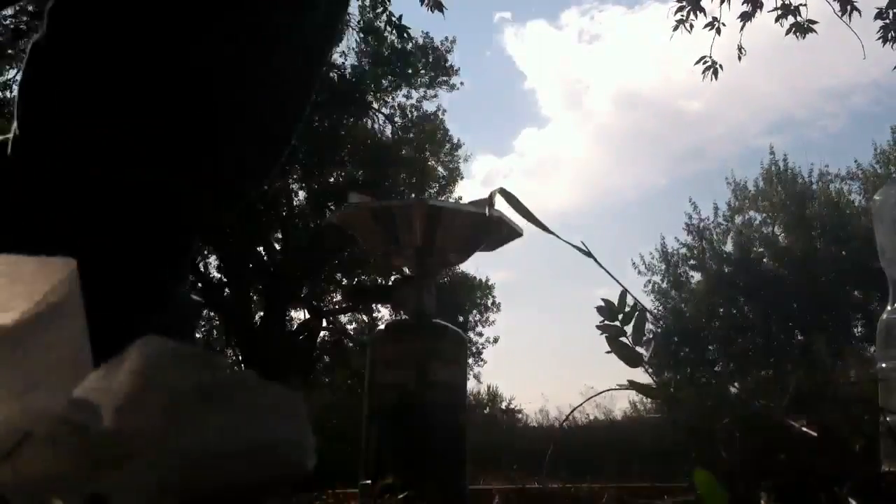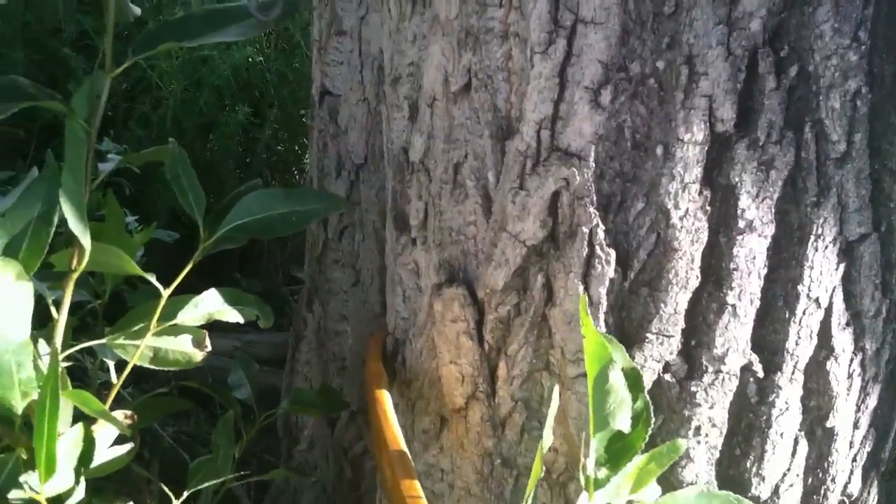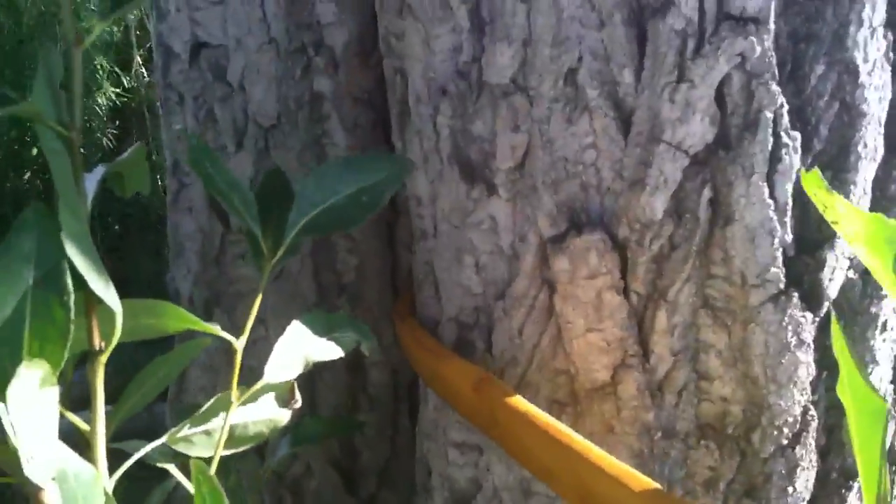It actually heated up much faster than I thought. So then all I do is make sure I get it in there good, right on my marking, and just kind of take it slow. You can see how much it's actually bending in there — sorry, it's just coming off of the tree.